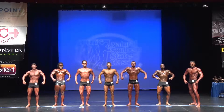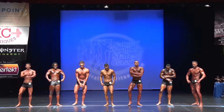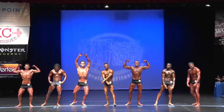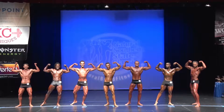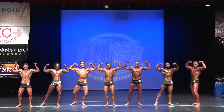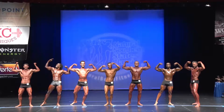Take a step to your right. Front double bicep. All right. Relax.